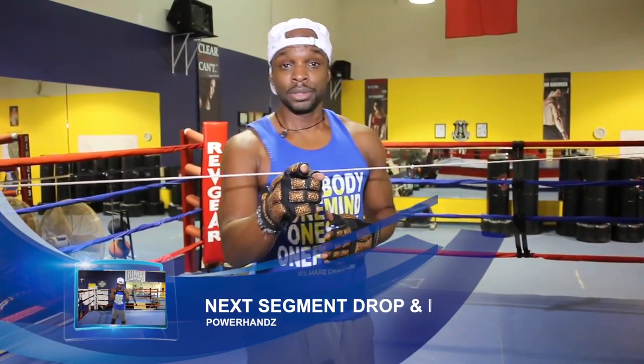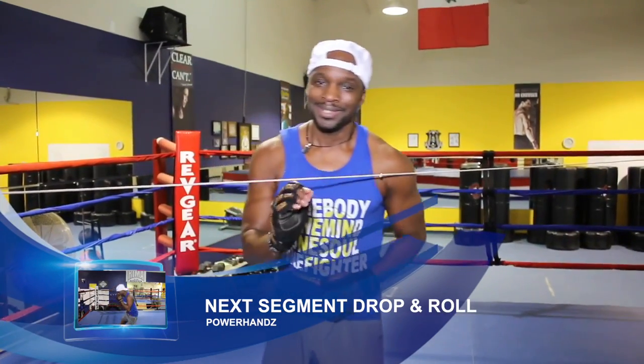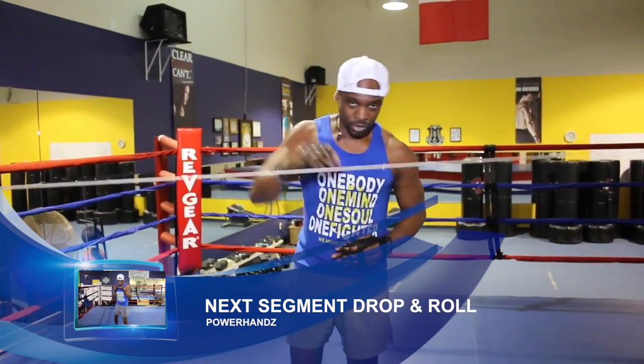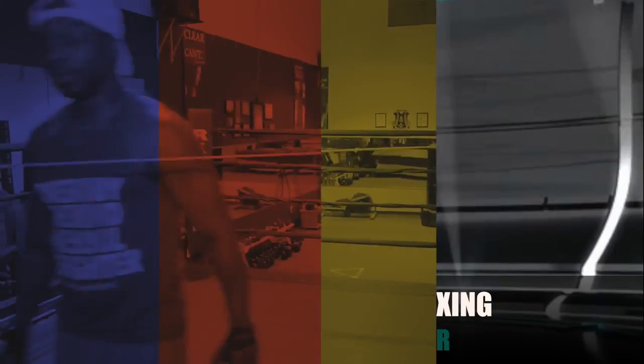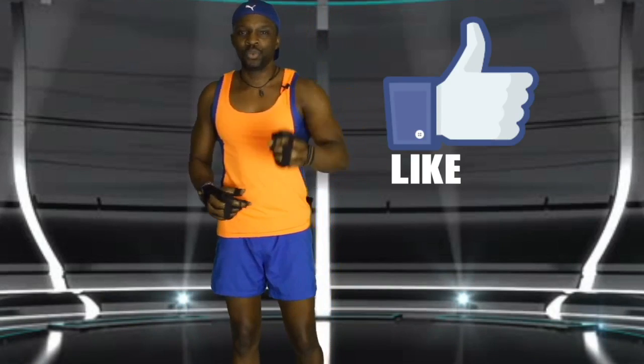Coach Eric Bradley here. This is Master Boxing, where you're going to get your master's degree in the science of boxing. Be blessed, Godspeed. Train with purpose. Be sure to like the page, follow us, and smash that like button.